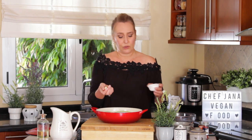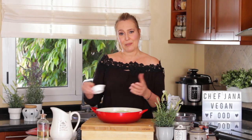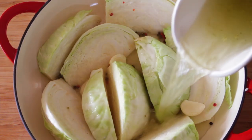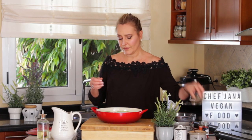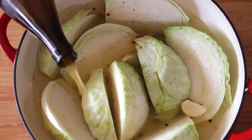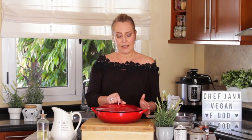What I have here is three whole garlics. For those of you who keep asking me to make an oil-free recipe — this is it. Now we add the veggie broth, some salt — don't forget the salt — a little bit more of the wheat beer.